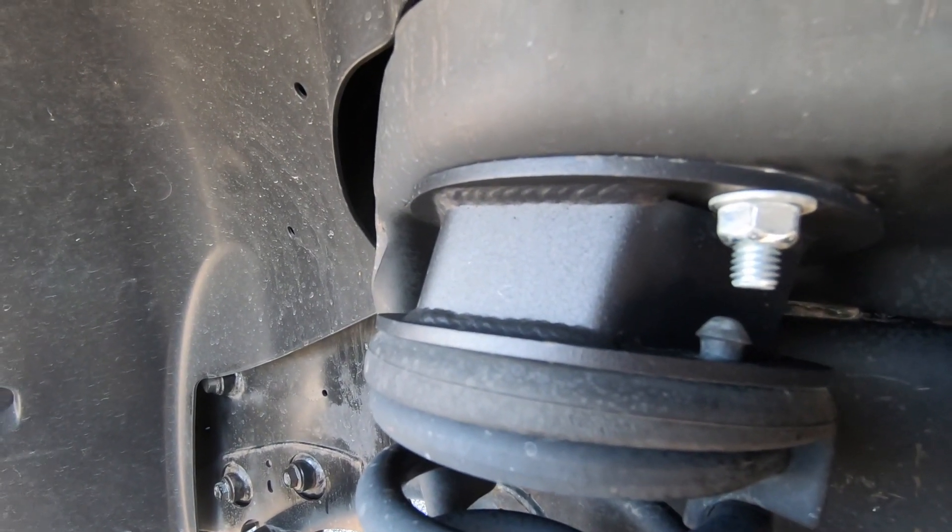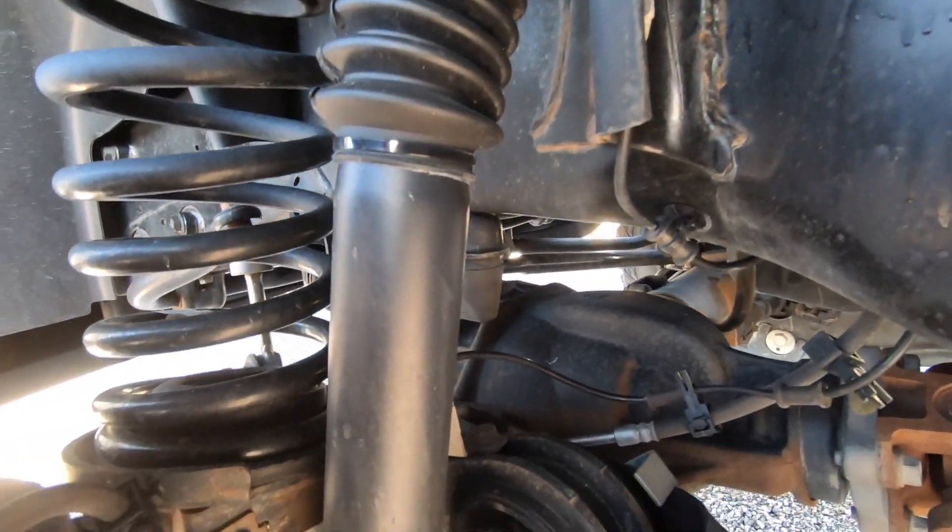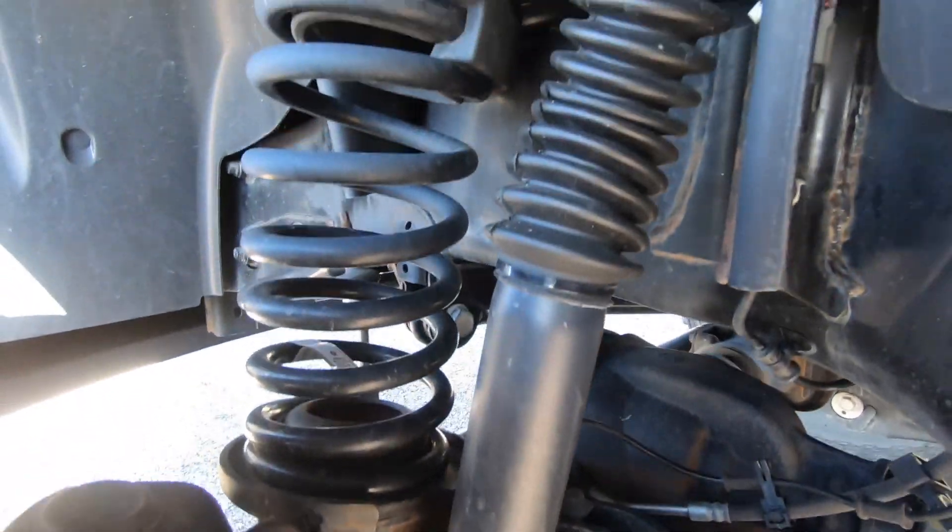This is a Zone Off-Road leveling kit, and it is really high quality. When all the components showed up, we looked at them before they were put on the truck. The shocks are nice, the spacers are really nice and heavy duty. That is the level that is put on it.